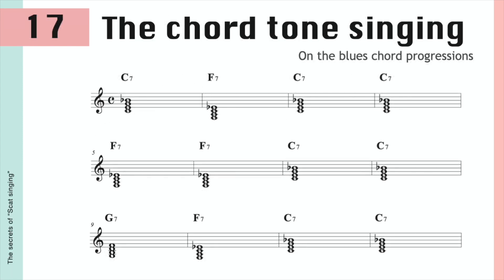In the first bar, you can find the chord C7. It means the chord is made by C, E, G, and B-flat.